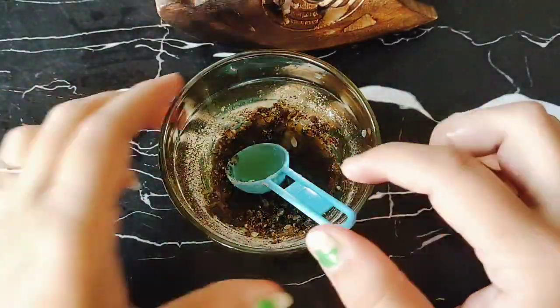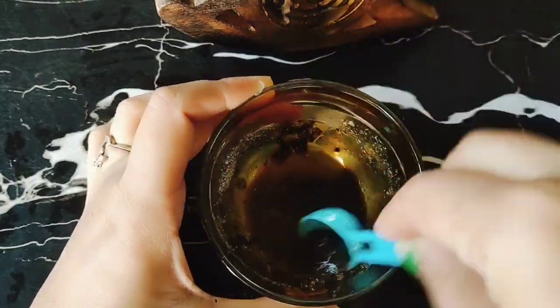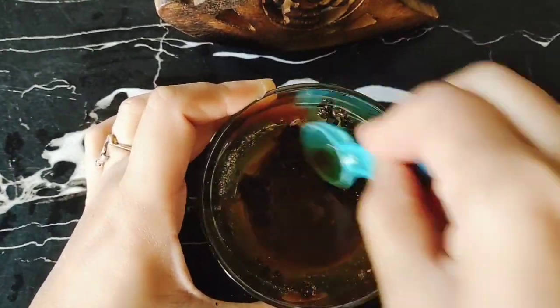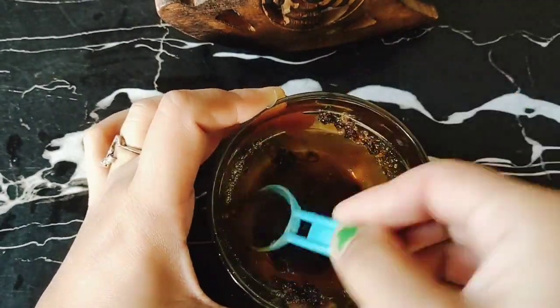And after that, we need lemon juice. Lemon is not fresh but we should use it. Lemon is a little dry for a few days, but the juice is very fresh. So, we have to use lemon juice, a lot of it.